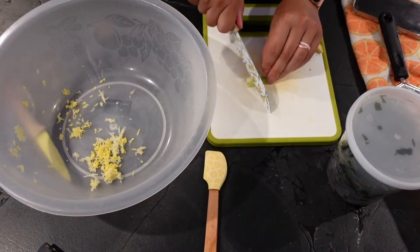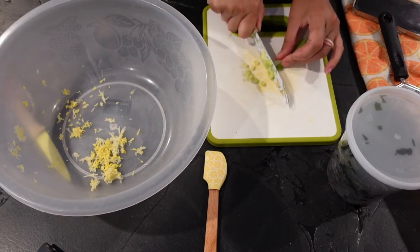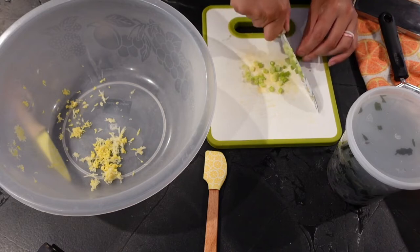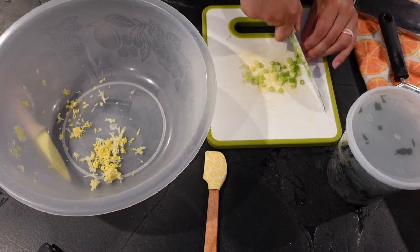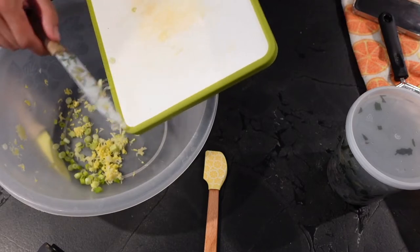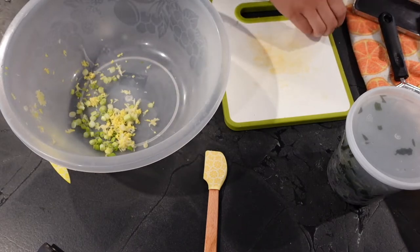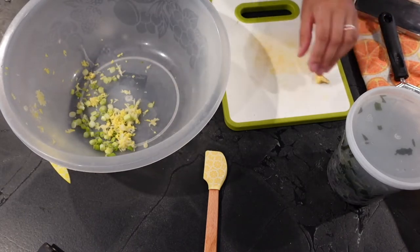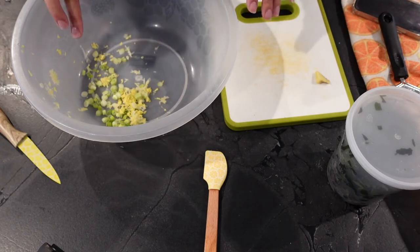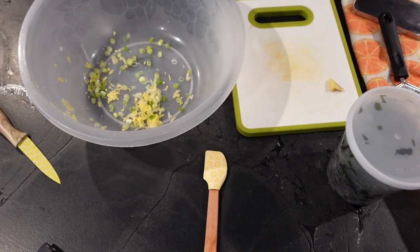I'll go ahead and cut up the green onions. I'm not sure if this recipe called for green onions — I don't think it does — but I've found that I like them in there because it adds an onion component beyond just the ginger and garlic, and I love onions of all kinds. Also, this recipe calls for rice vinegar, but I'm out of it, so I use white vinegar. The vinegar flavor comes through really strong and I like that a lot.